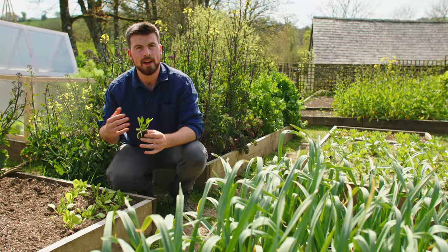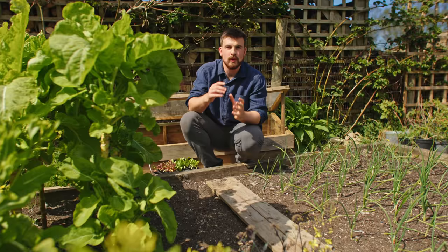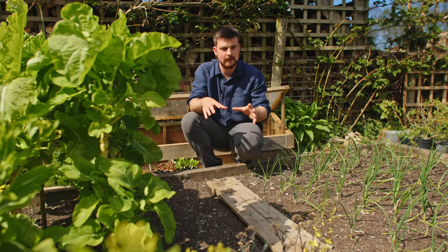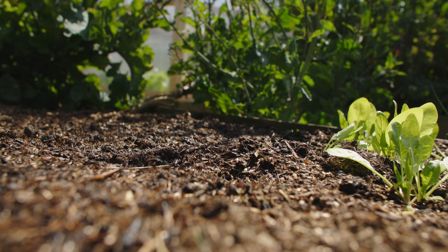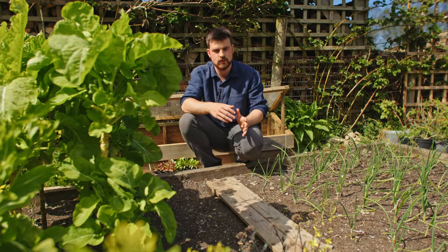Up to this point I've been talking about direct sowing — but what about transplanting? You follow the exact same principle, except instead of putting the plank down just after transplanting, you identify where you're going to transplant seedlings — especially salad crops susceptible to slugs — and a few days before, put the plank down in that area. Check it every day up until transplant, removing slugs as you go.